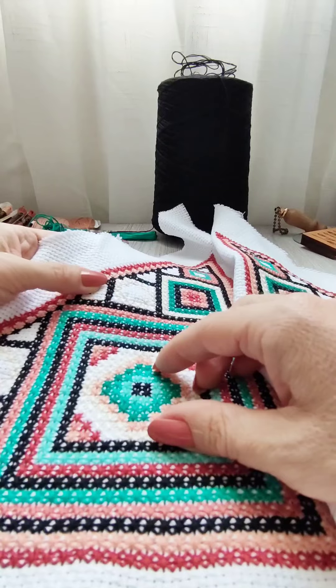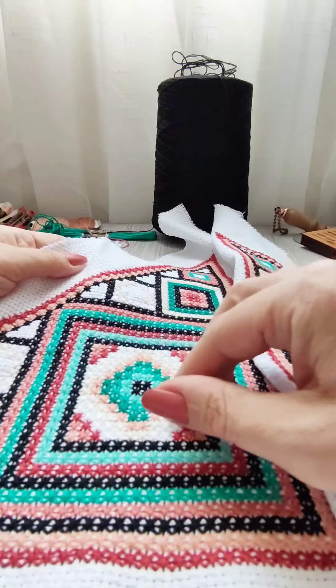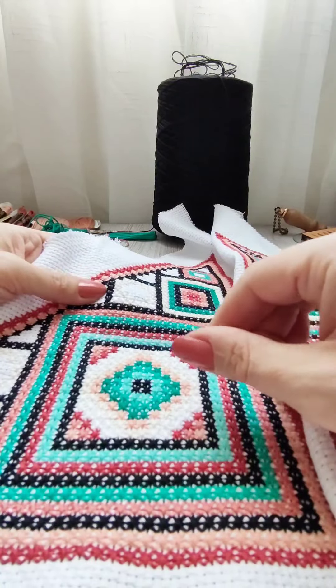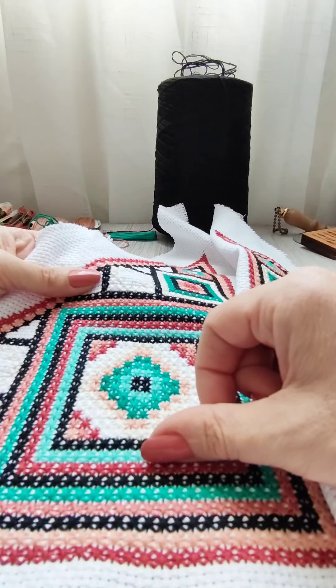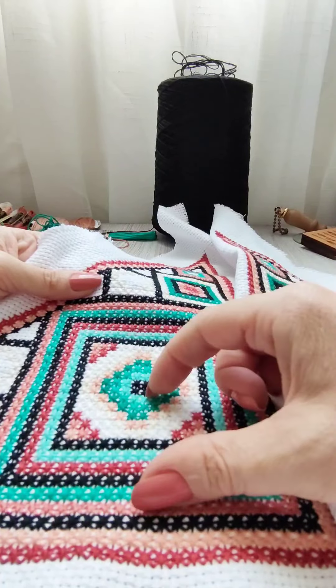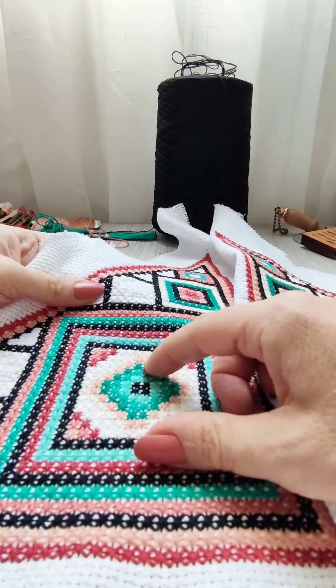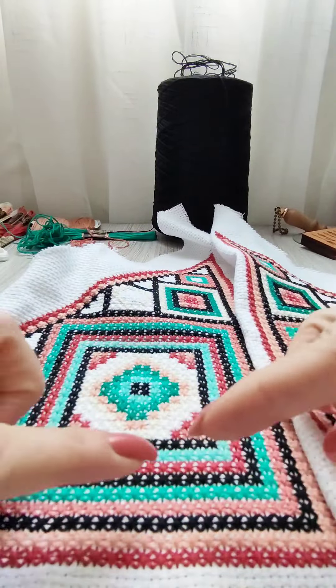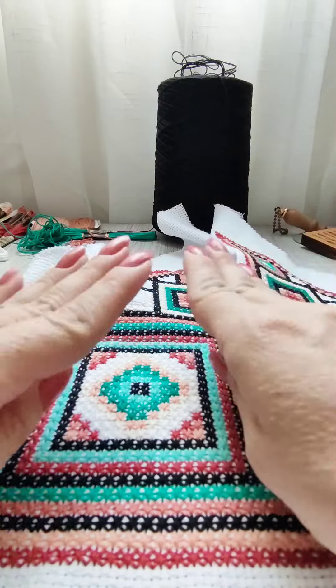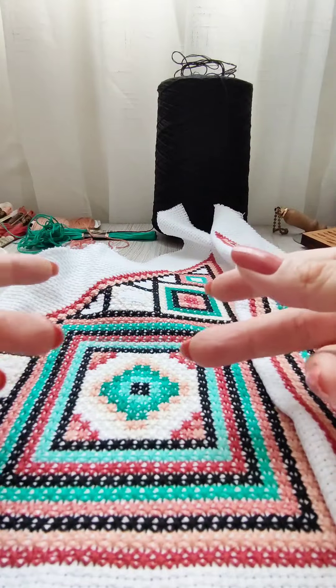I had experience working with hoops and I know perfectly well what I'm talking about. I also have experience in embroidery and other techniques, and I know where hoops are needed and where it's better to discard them. Everything is achieved through experience, and of course this is how you also form your preferences in the process of embroidering.